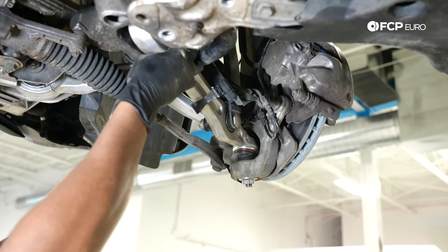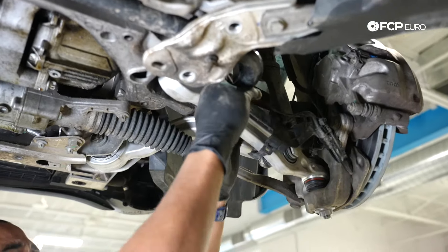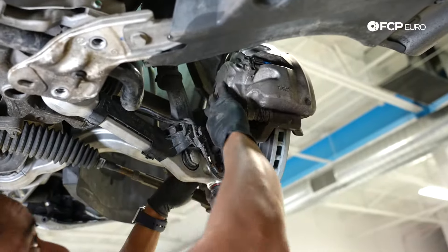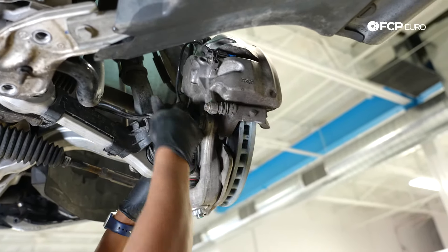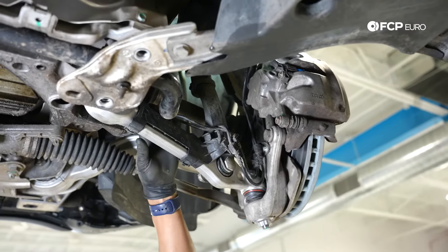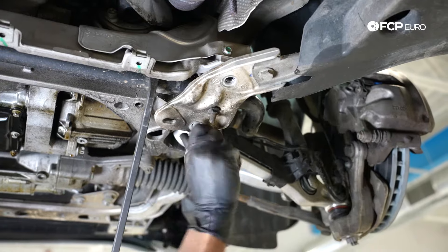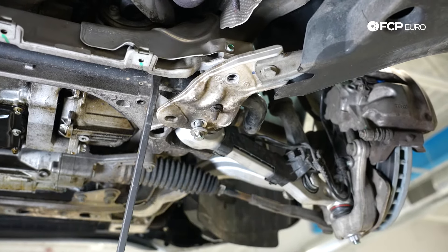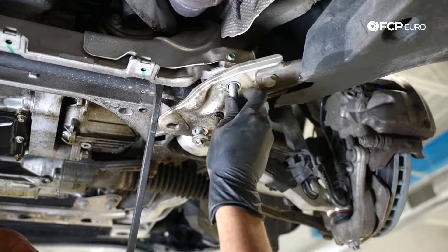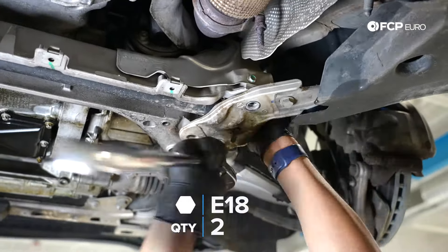This is our bracket for the ABS speed sensor and brake wear sensor — just going to slip that around our new control arm. As you can see, the routing for these sensors is not correct; they should be in the channel. I'll take that out when I have a moment and route that correctly. Now we're going to put our sway bar back in place. Just using my pry bar to make sure things are lined up correctly so I don't damage the threads of this bolt as I'm sending everything back in.